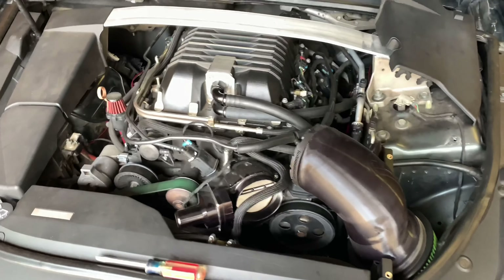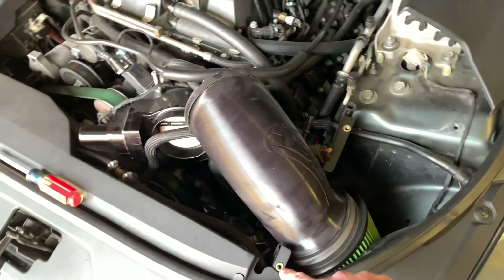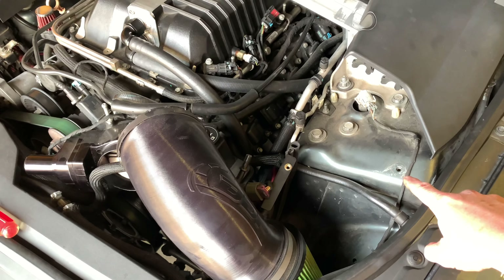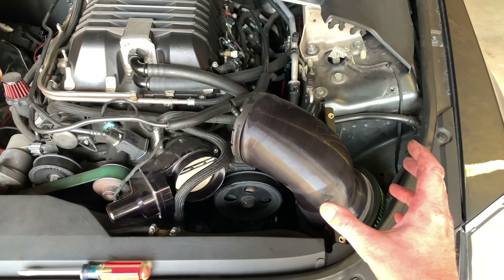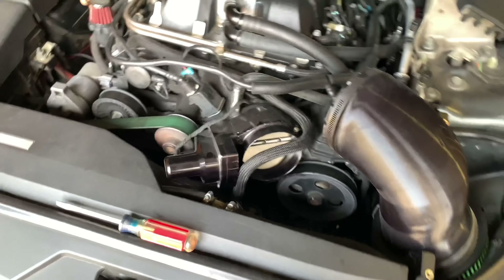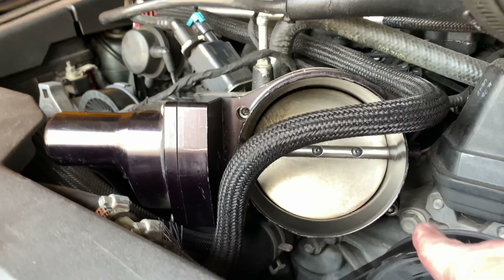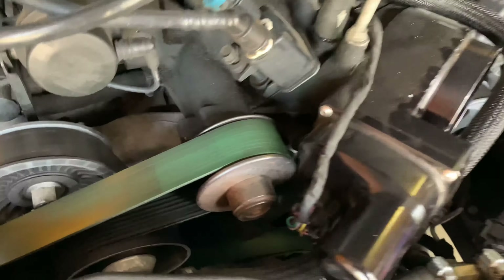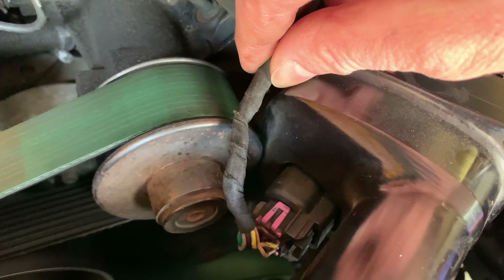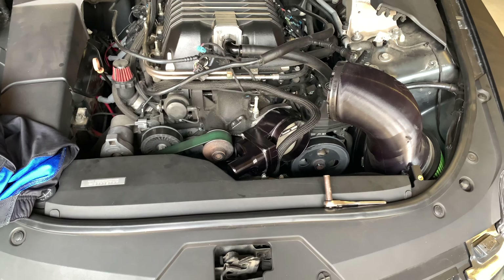I've removed the DDP cover that goes right here — it's held in by two allens and a 10 millimeter. I removed that top plate so I could relax the DDP intake up and out of the way. The throttle body itself has a total of four allens — two up top, two down below, and another one over here. I'm going to remove those and then disconnect the electrical connector.